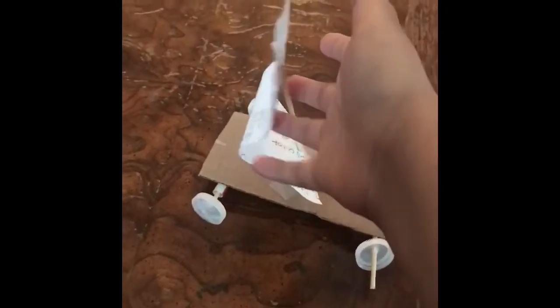As you can see, this is the sail, these are the wheels, and I'm going to be using this fan to make it move. How this works is that the wind would push the sails and push the car to make it go. I think it might fall off the table because this is a pretty short table.